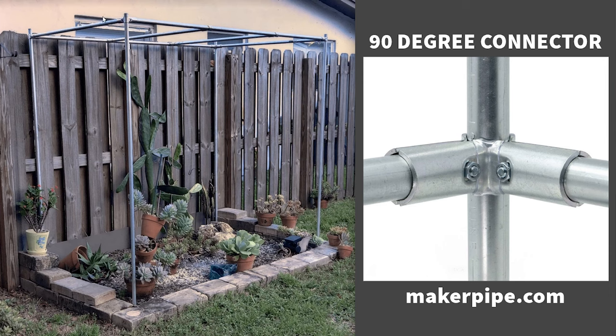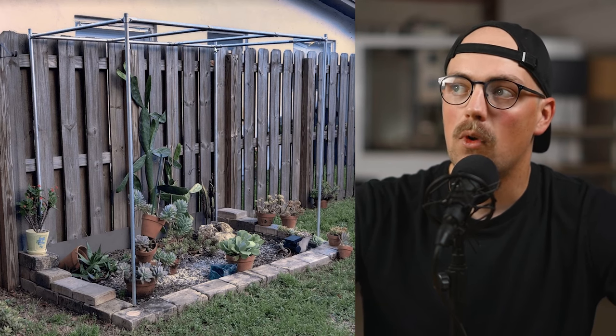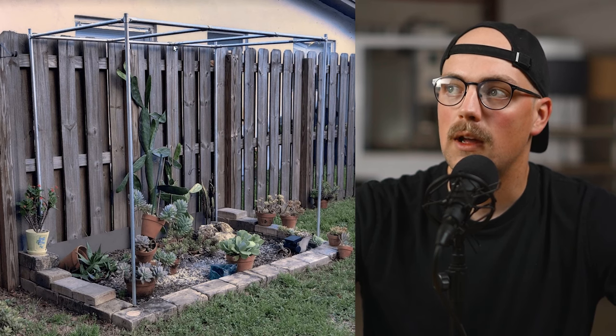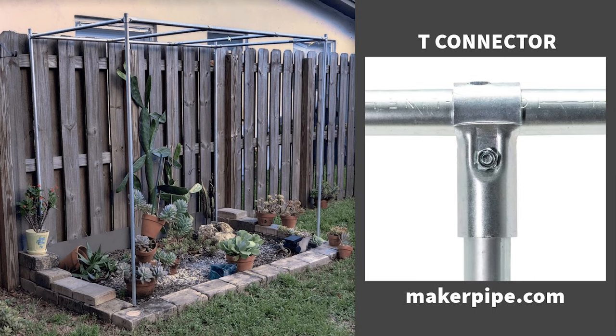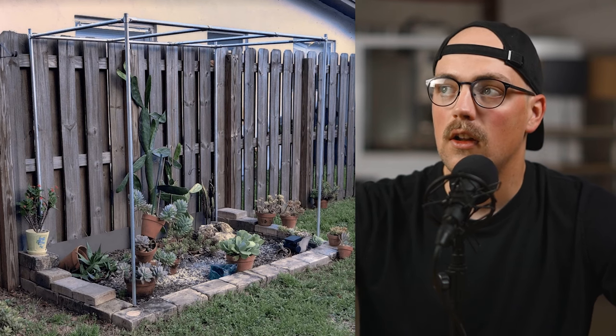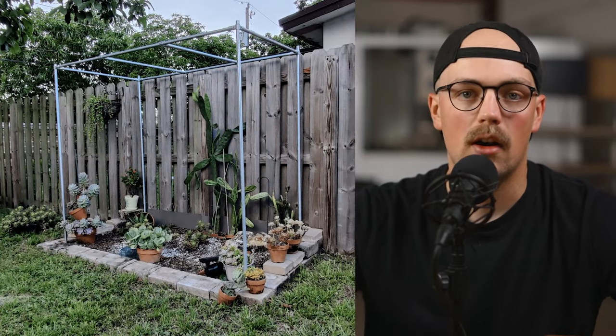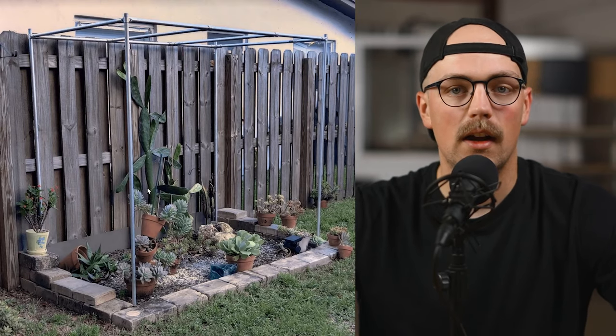It works perfectly to make corners like this because there's a pipe that goes to the ground in the middle and then two pipes come out at a 90-degree angle. She got one of those in each corner, then did some cross-bracing with the maker pipe T-connector — the one that joins two pipes together — just to add more support. Once she gets her sunshade, she'll be able to drape it over and secure it in place using ball bungees, zip ties, or fabric clips from the website. Thanks so much to Jurana for sharing that really great build.